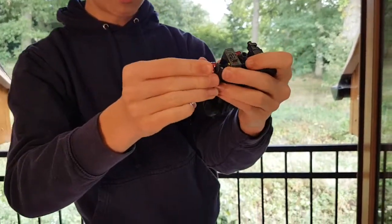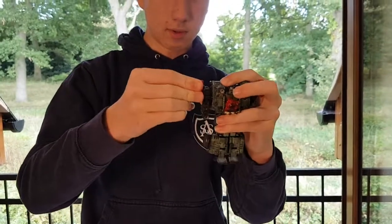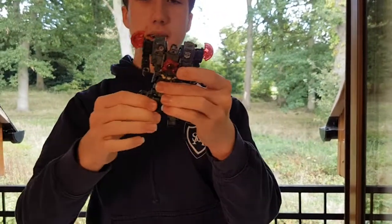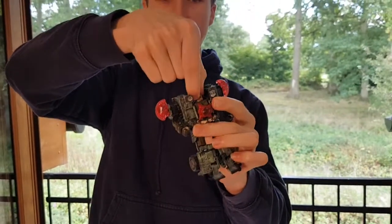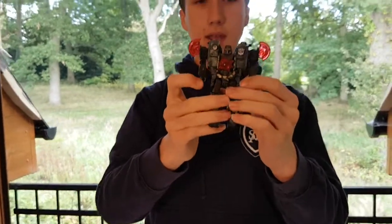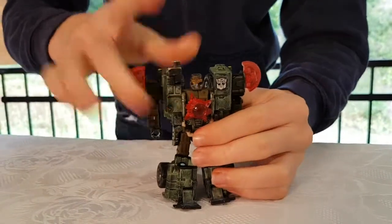They are now going to tab into those holes and become part of his shoulders — they form like shoulder pads or something like that. Then you turn the head, and here is Hound in his robot mode. I love this custom. Oh, I almost forgot — you gotta fold that down and fold that up as well.